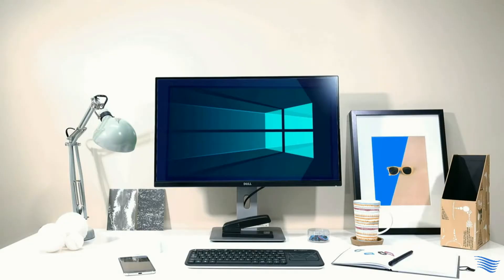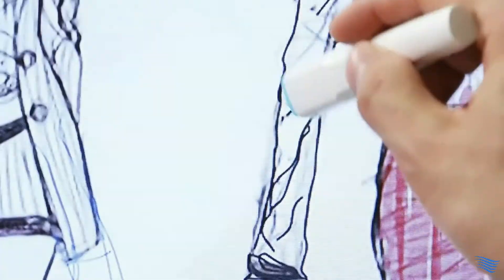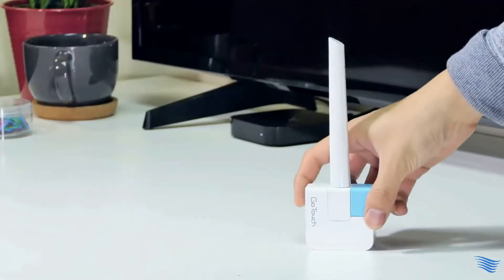Have you ever wished to turn your TV monitor to a whiteboard where you can actually scribble? Here's the easiest way to make it happen with GoTouch.